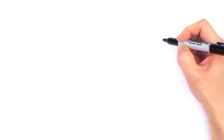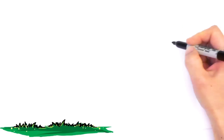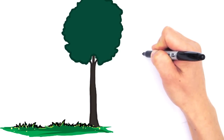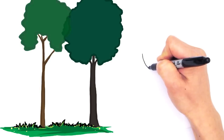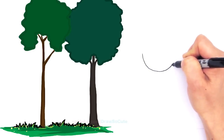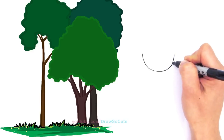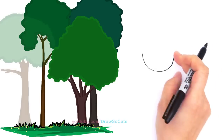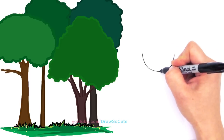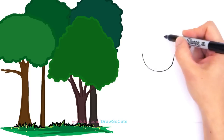With Princess Merida we're going to first start by drawing her face. I'm going to be drawing a very round U, the bottom of a U, going all the way across. This is the base of her face, and now we can go straight up towards the center. Give yourself a point and we're going to start to draw her hair.